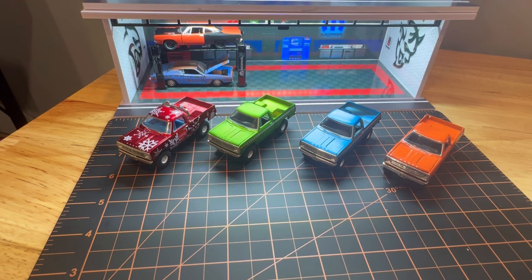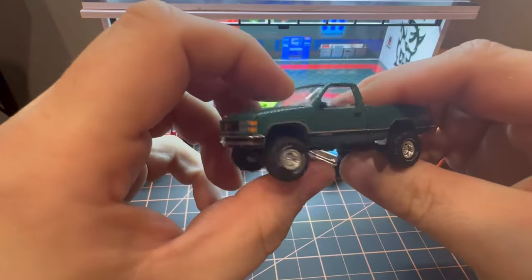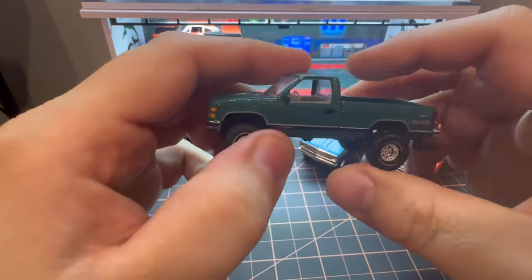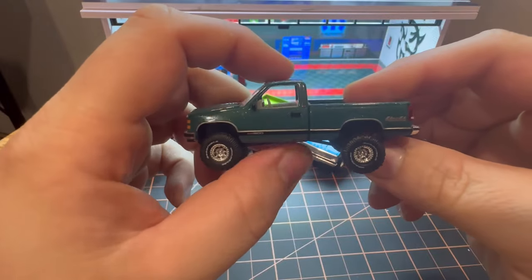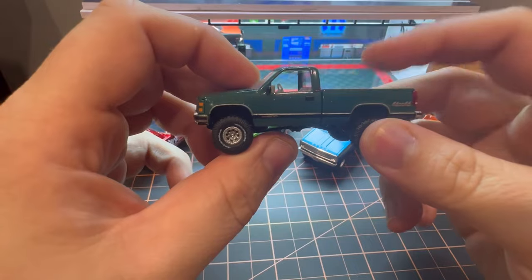I figured I'd go over some of these new Dodge trucks. I want to show you some of them that are out. I know a lot of people have been talking about them online, and they're slowly becoming more and more popular. They're coming hot off the heels of a recent introduction of GM OBS trucks from M2.